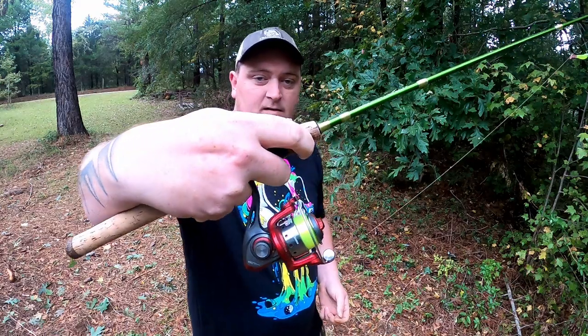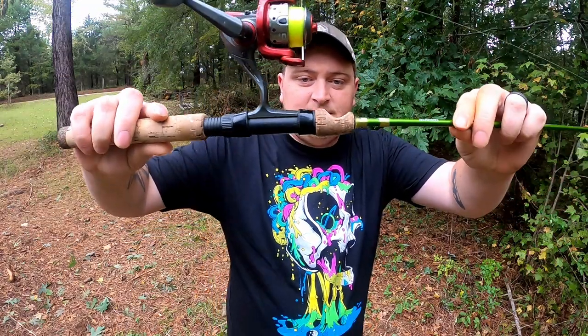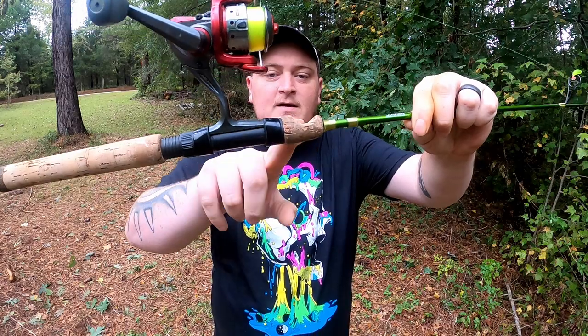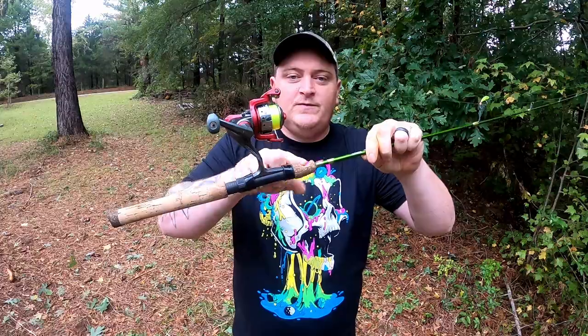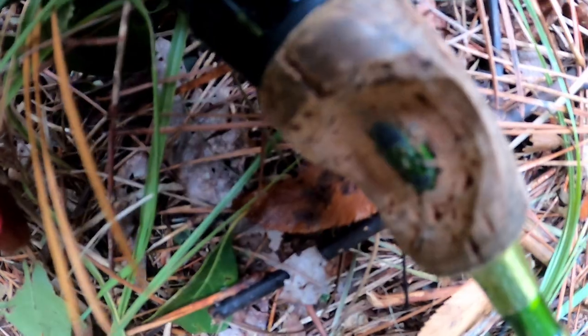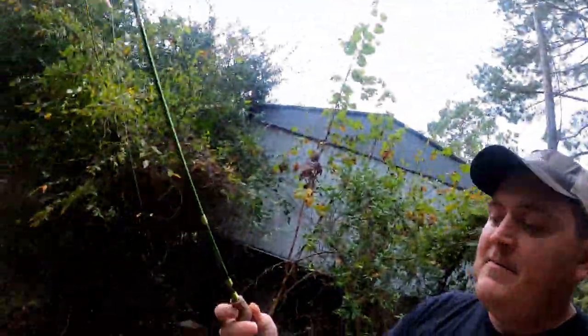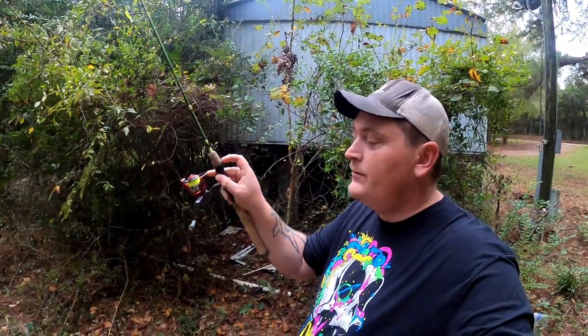So what I did was measure out where my finger goes on this rod. I took a razor blade and cut all the way to the blank — I made a triangle cut with the razor blade — then I took a small Dremel tool and smoothed it out. This modification allows me, instead of trying to feel the blank through the cork handle, to put my finger directly on the blank. I'm eliminating having to feel the bite through the cork and getting one step closer to being in direct contact with the fish.